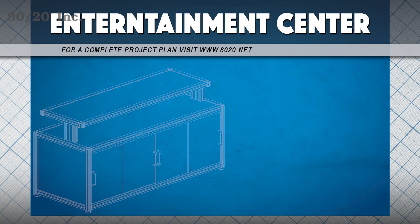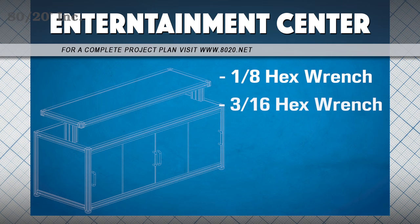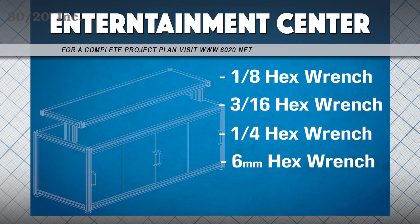For this build, we're going to need four different hex wrenches: an eighth inch, a three-sixteenths, a quarter, and a six mil hex wrench. We'll also need some cutters to cut our panel gasket to length.